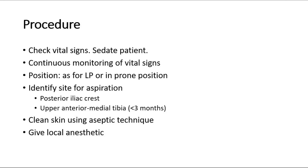Before starting the procedure, check the vital signs and sedate the patient. Continuous monitoring of vital signs is done, which includes heart rate, oxygen saturation, respiratory rate, and blood pressure. Position the patient either in the lateral decubitus position for lumbar puncture, lying on one side, or in a prone position where they are lying on their front.